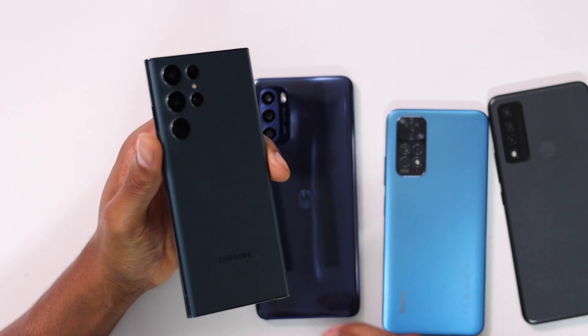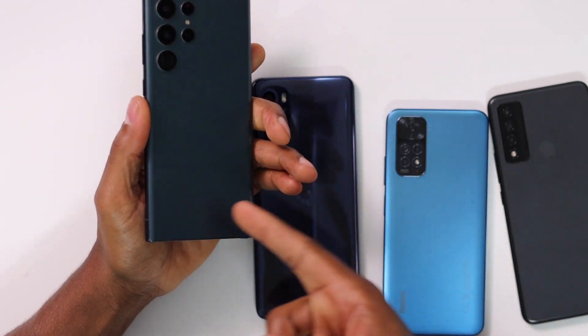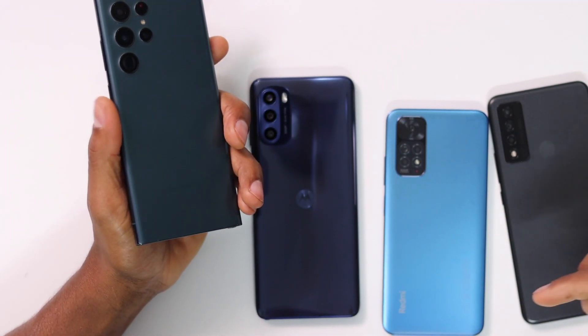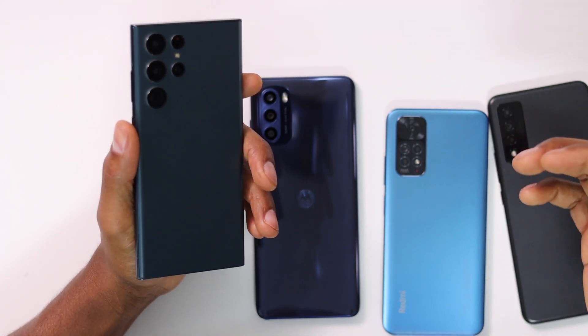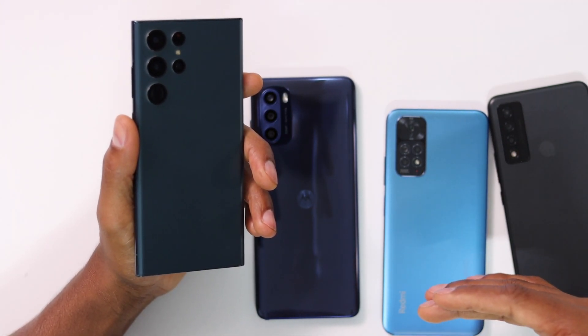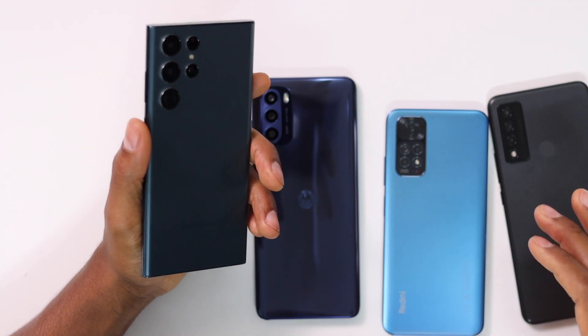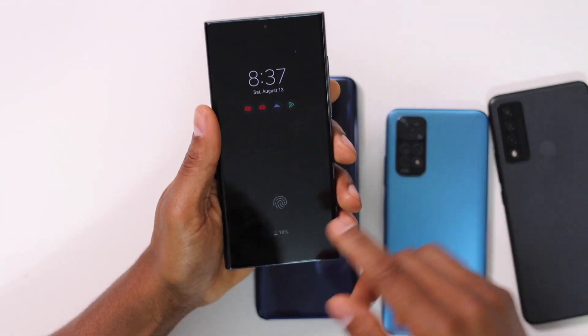Let me show you how that works. In this video I'm going to be using a Samsung Galaxy phone, a Motorola, Xiaomi, and a TCL phone. If you don't see the same settings on your phone, let me know what type of phone you have so I can make another video in the future with the same process.